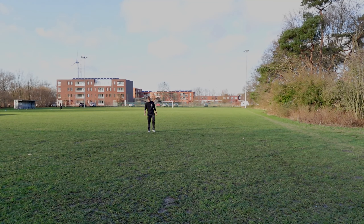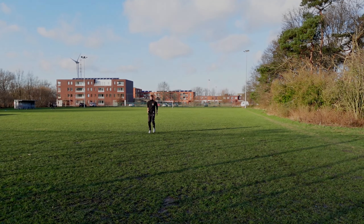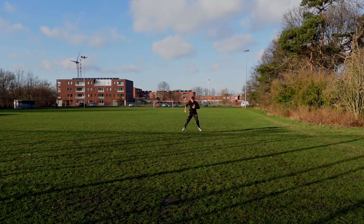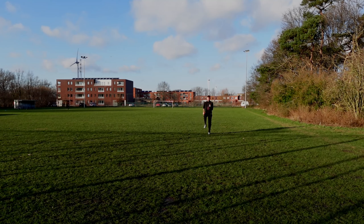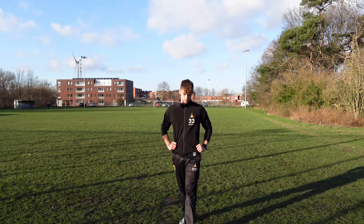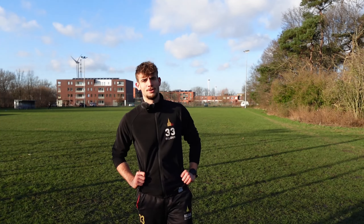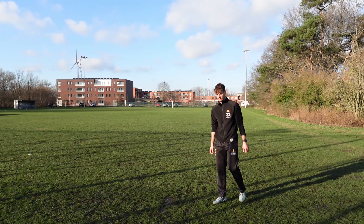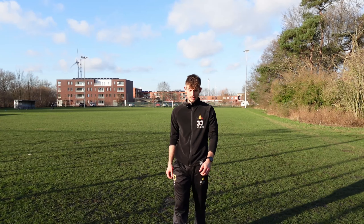It feels really nice. After this we can finally start the sprints, which I love the most. I already did a leg workout this morning as I mentioned, and then this speed work, and tonight we're going for a little recovery run — you need to give the muscles some rest as well.